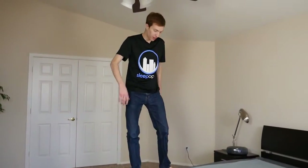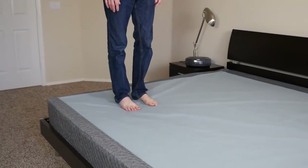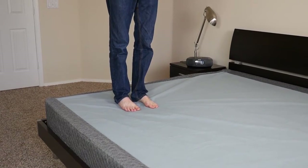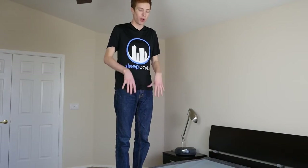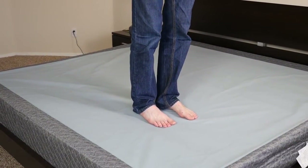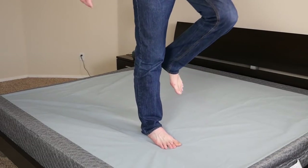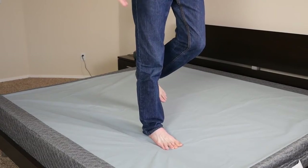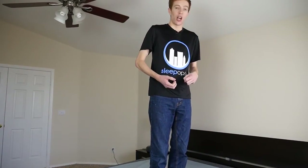One of the most aggressive tests I ran was my walking test — walking straight across the slats. This is going to be one of the weakest spots on the foundation, right in between the two structural boards that run from end to end and also in the middle, putting the most pressure on it. The boards are bowing and you can probably hear it a little bit, but they're not breaking. Even bouncing up and down and standing on one leg, putting 140 pounds of pressure into one board, it's handling it like a pro. Really impressed.